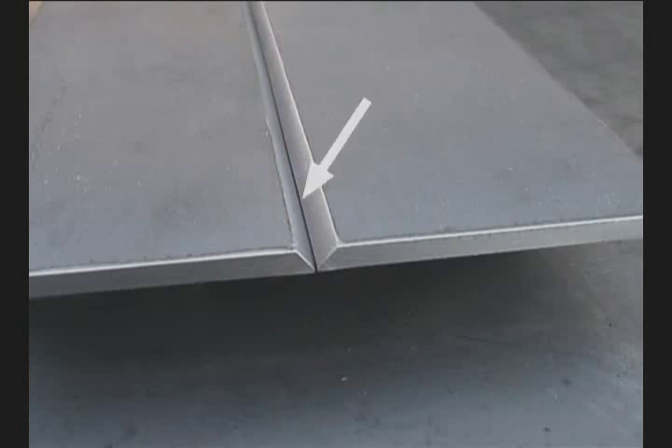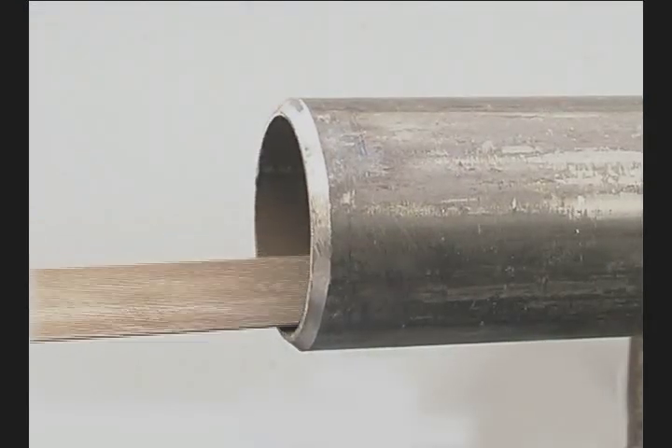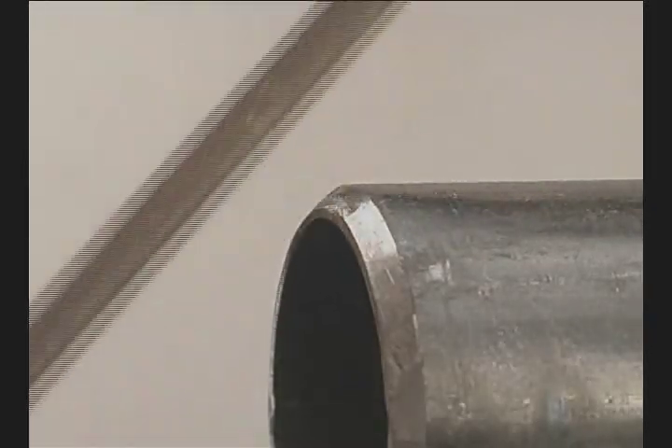The edge of the bevel needs to be straight and square. Grind off all the mill scale on the bottom side. A half-round file works good to clean up the inside of square tubing or pipe. The landing should be uniform — use a file to knock down any high spots.